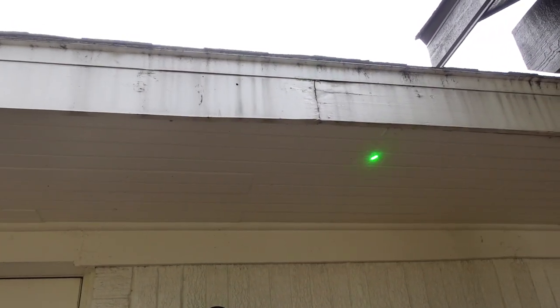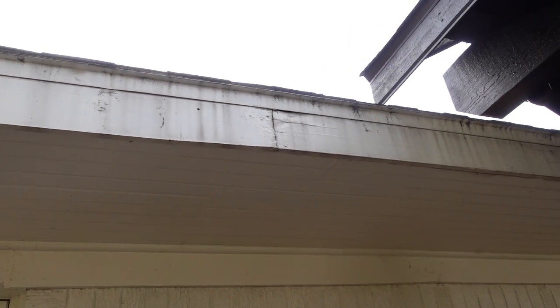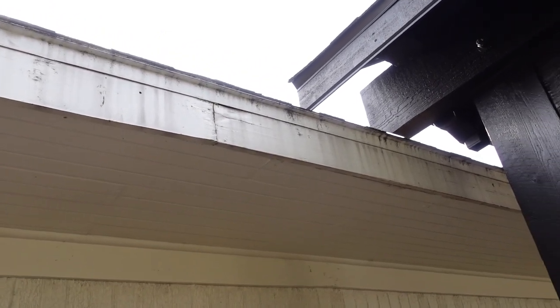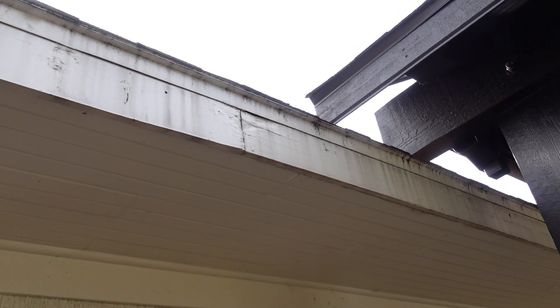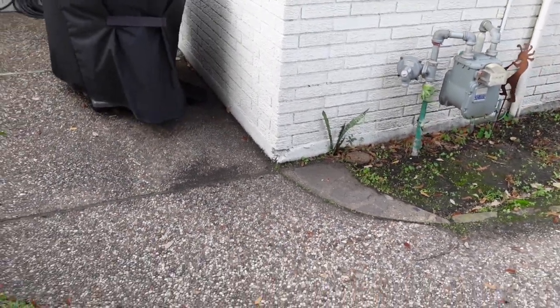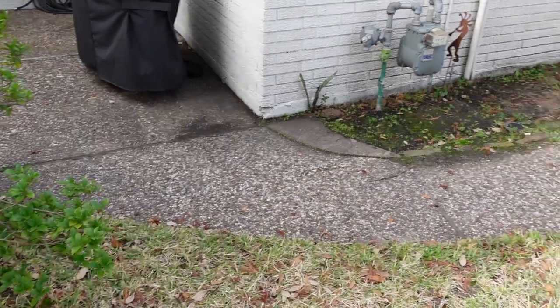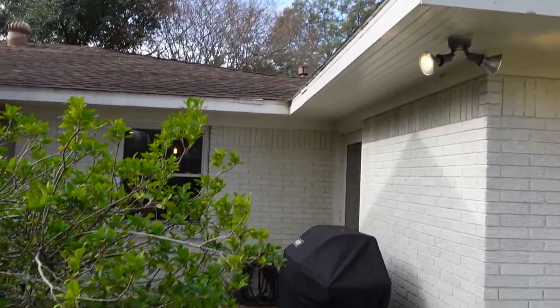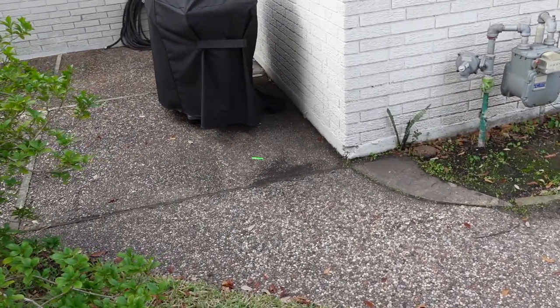We have some fascia wood rot damage here — nothing to stress about too much on a property this age. In any area where you see pooling dirt, remember how it got there. You do have a little bit of marginal drainage in this area, and there are no gutters on the structure. Gutters are not required in Texas so we don't call them out, but we will call out drainage issues.